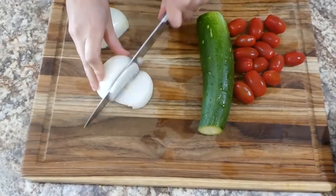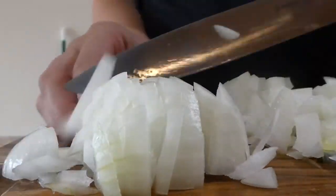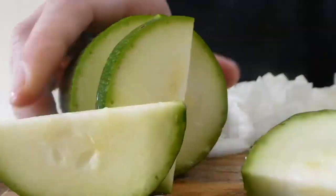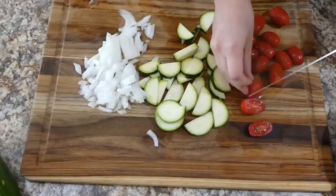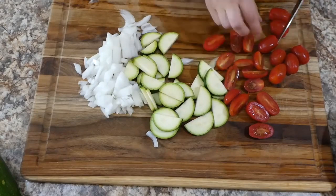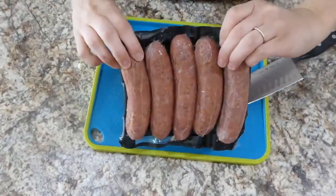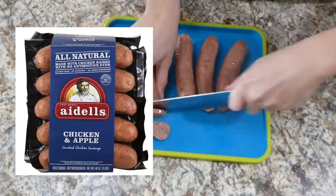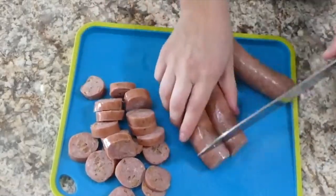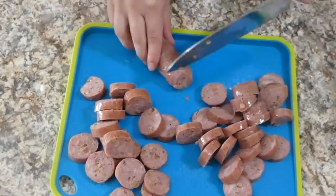This next chicken recipe is a little different and unique — we're doing a zucchini chicken sausage dish. If you've never tried chicken sausage before, it really is good. To start, I diced up one white onion into smaller pieces along with one zucchini and about one cup of cherry tomatoes. I'm using an apple chicken sausage I found at Costco — about a pound — and I'm dicing it into smaller pieces.